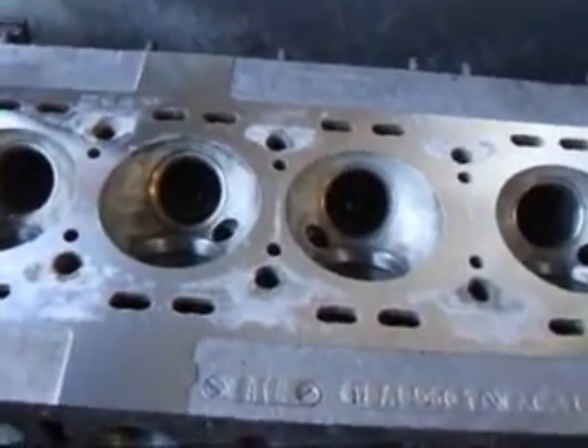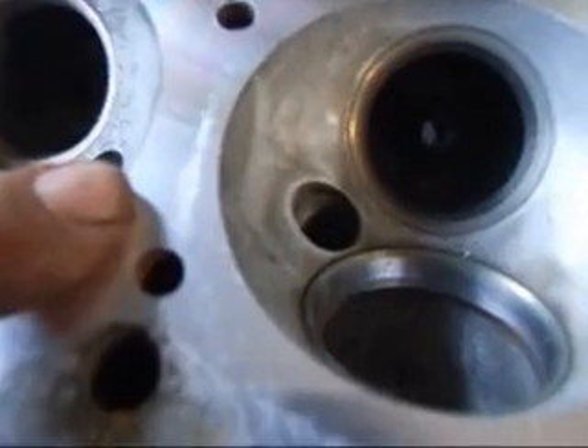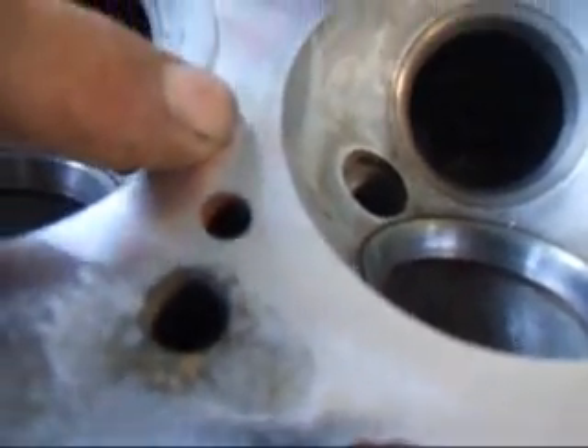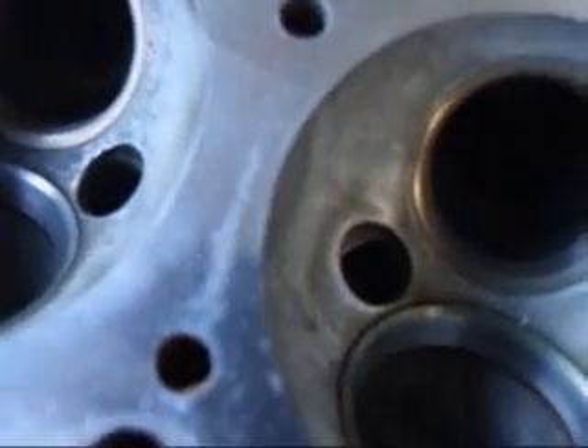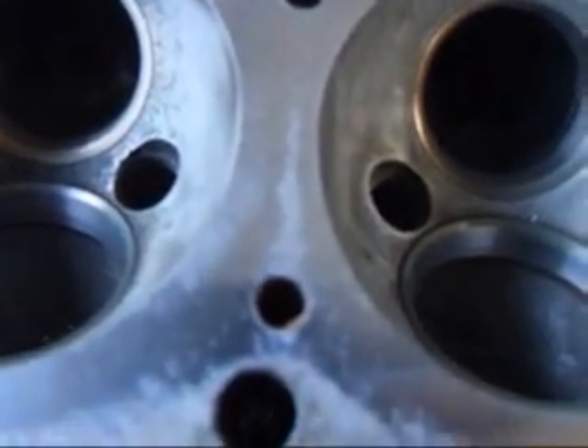Where corrosion damage gets to be a problem is in this area right here. If you take a look, you can see that the gasket would seal around here, and if we leave this little bit of corrosion right here we're going to have a problem with the gasket sealing properly. We would run the risk of actually blowing a head gasket before it should.